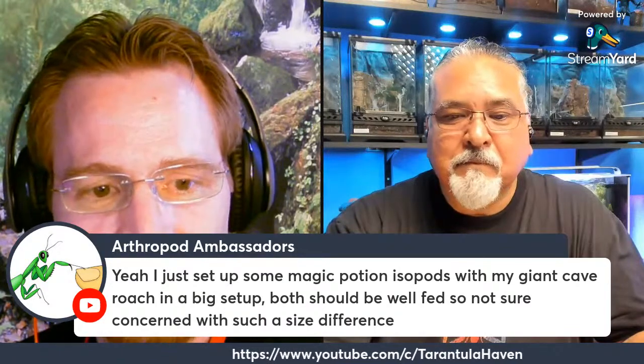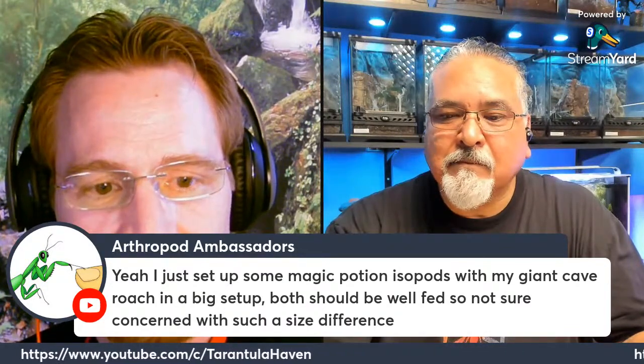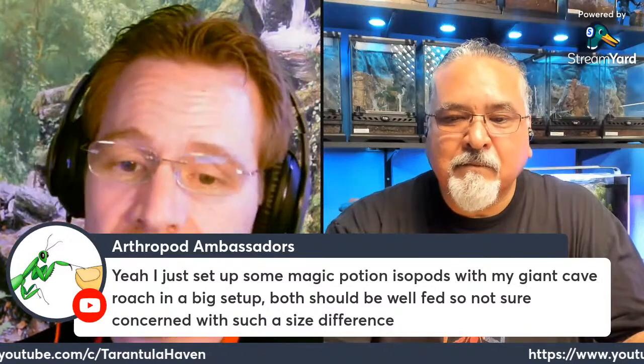Arthropod Ambassadors set up some magic potion isopods with giant cave roaches in a big setup — both should be well fed. Yeah, as long as they're getting plenty of resources. That's usually when things start competing — when resources are limited. You want to make sure everybody's well fed and usually they can coexist. But once things get out of balance and you deny them what they need, that's when they start looking toward each other.